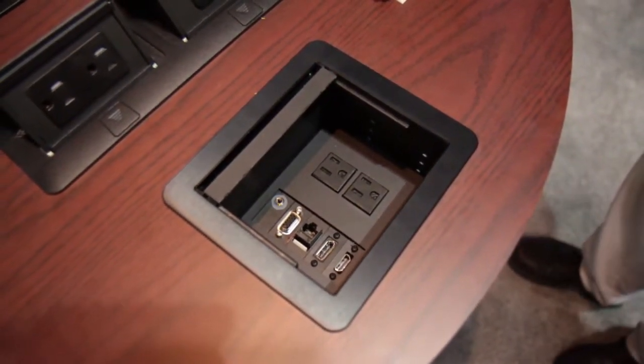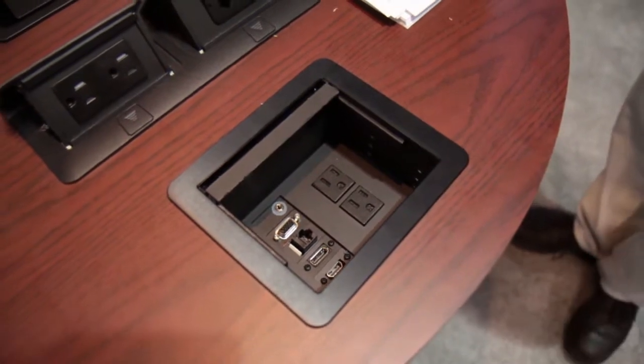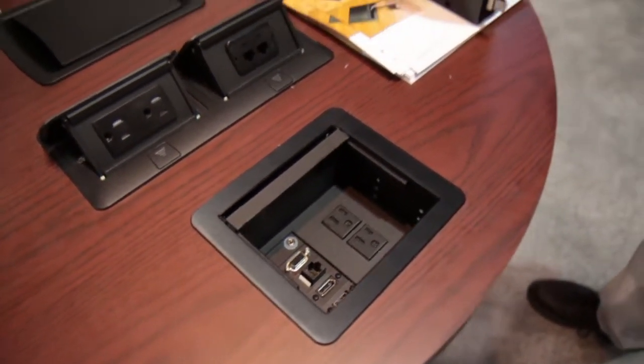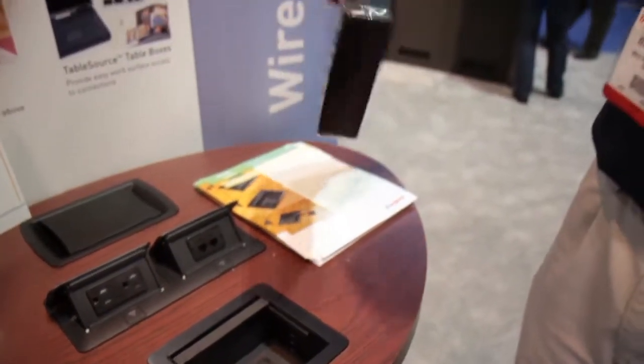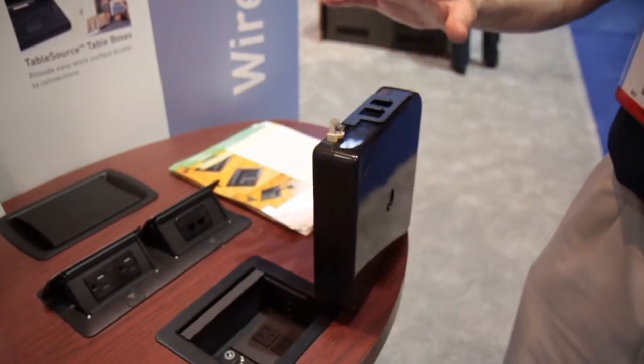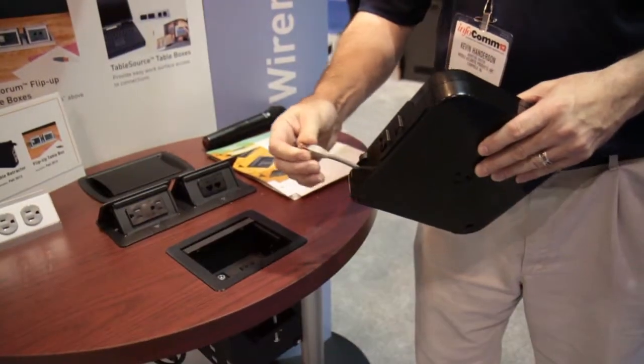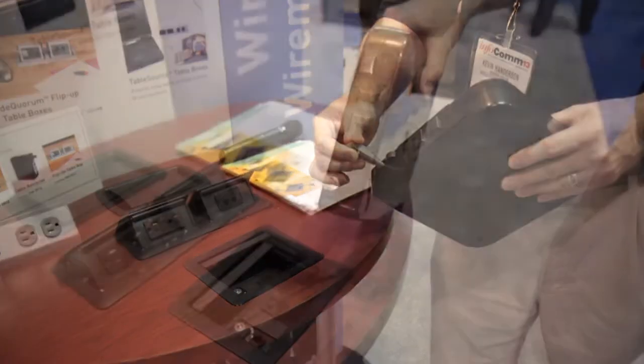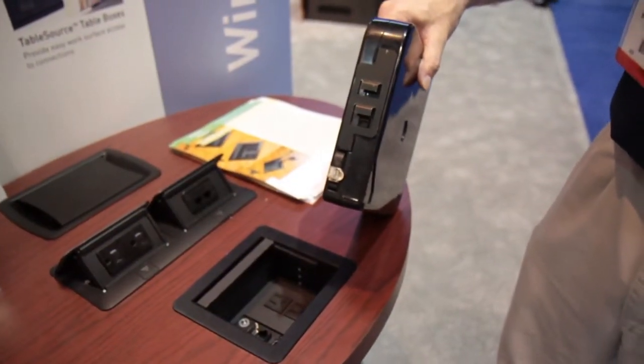It normally comes with AV pass-throughs or accepts AVIP plates, as you see in this example. Another option is the optional retractor boxes, and these come with several different kinds of connectors, including network, as well as VGA and HDMI.